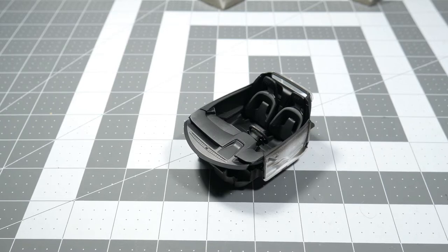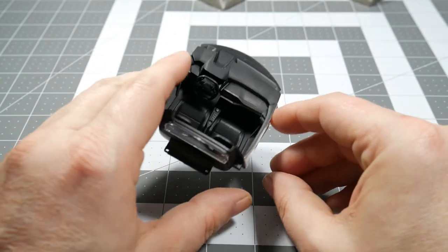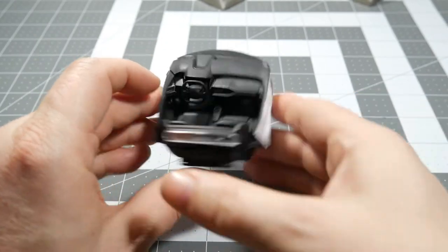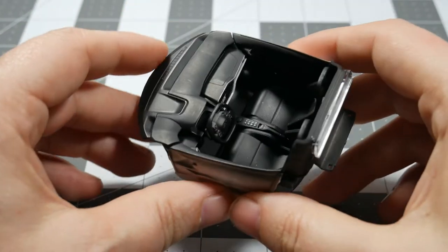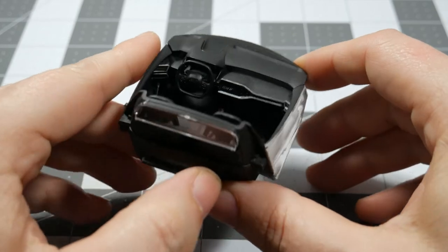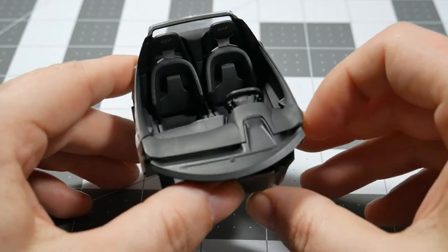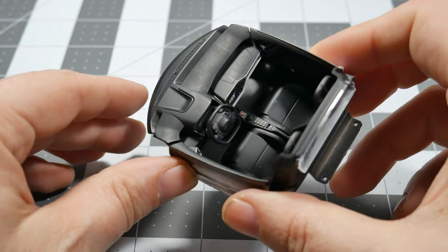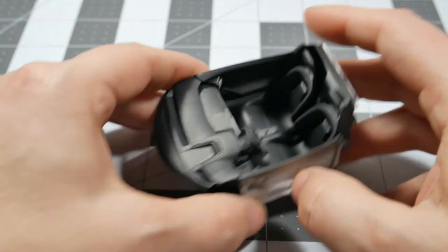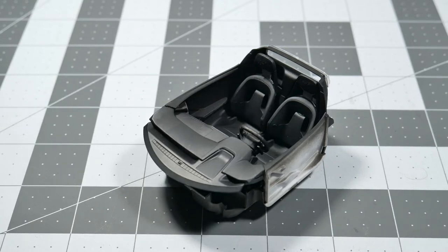As you can see, the interior looks to be completed as we move forward in our coverage of building the Ford GT kit from Tamiya. The interior is pretty much done at this point. Basic detailing and painting interiors are still one of my weak spots in model building — it's one area where I lack a little bit and would love to improve upon, even though you really don't see it once the model is completed.